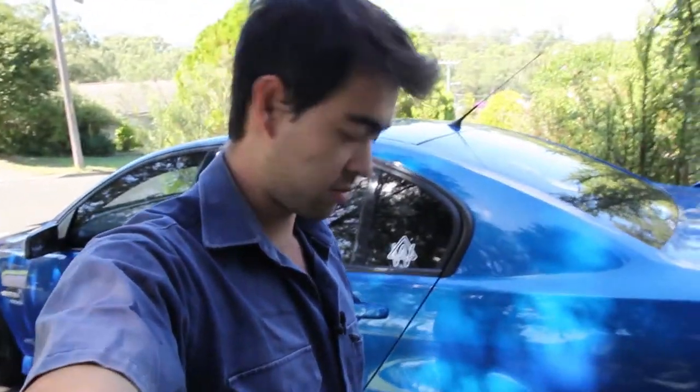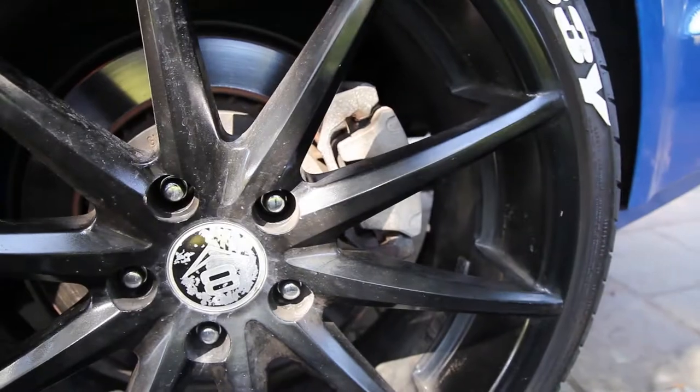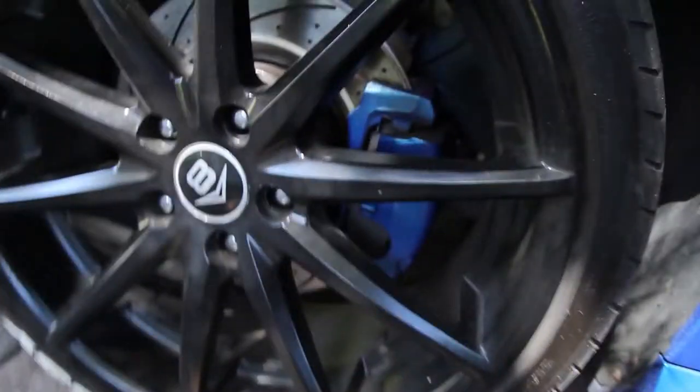G'day guys. Today I'm doing everything handheld because Joel has my tripod adapter. Pretty much what we're doing today, we're making those brakes look like these brakes.